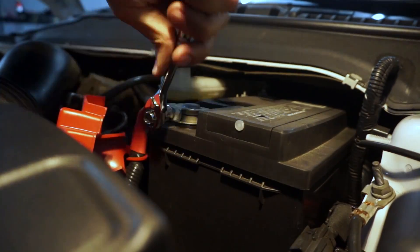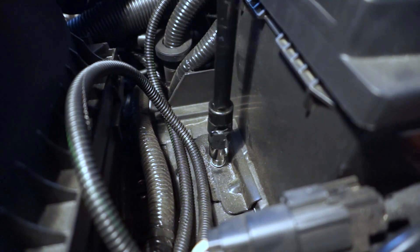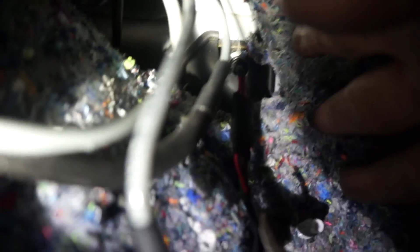We found the best method for getting the wires through the firewall is to remove the battery and the battery tray. This gives you easy access to an existing location. Once the wires are through, you can pull away the carpet and then tuck it back in when you're done.